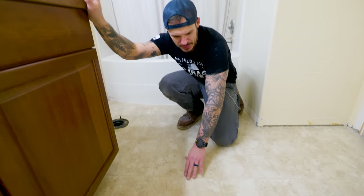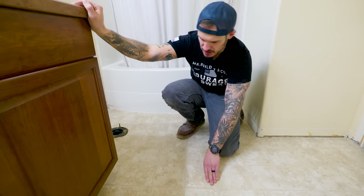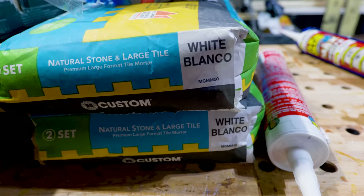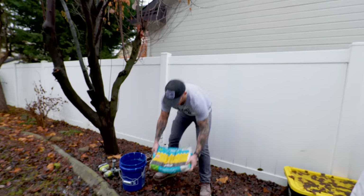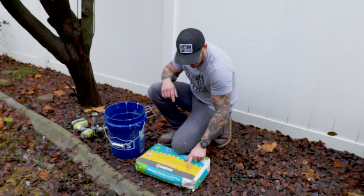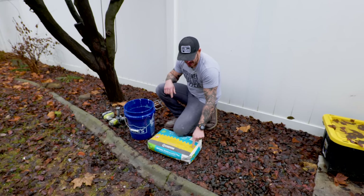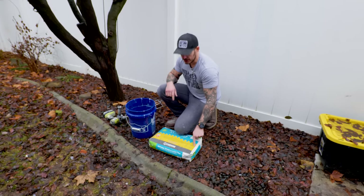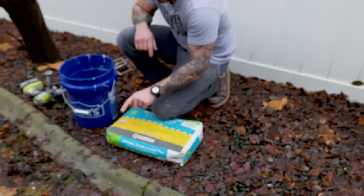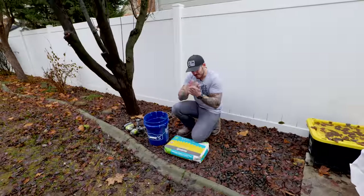It might not look like we did a lot, but it definitely got rid of the top sheen, which is perfect — a little less gloss means better adhesion. Now let's get our thinset mortar ready. Make sure the tile you're working with is ceramic, porcelain, or stone and check the specifications. Most importantly, make sure it's polymer modified — it has an extra additive to make it extra sticky.